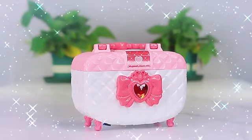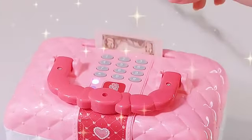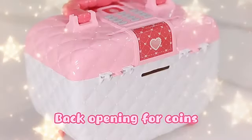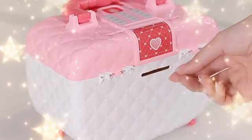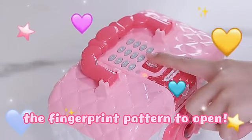Coin bank with a bubble tray — money can be placed on top of it, with an opening for coins. Enter the password and press the fingerprint pattern to open.